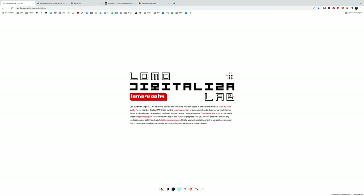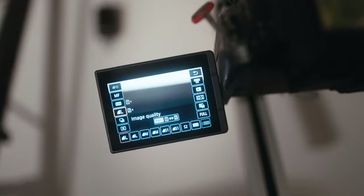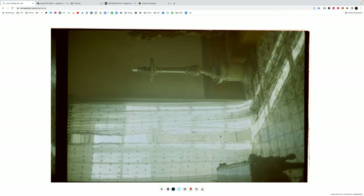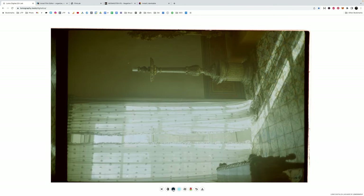The way the Lomo system works is you open up the website and click the upload button and navigate to wherever your photos are stored. One thing to note: this one only works with JPEGs. When I was scanning on my Canon R6 I made sure to take both JPEGs and RAWs — all the other tools will use RAW, but this one uses JPEG from the same exposure.